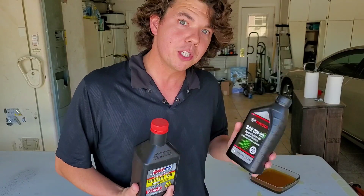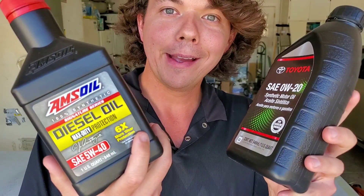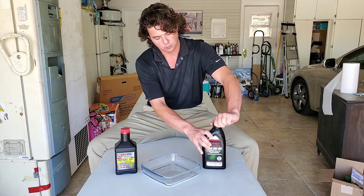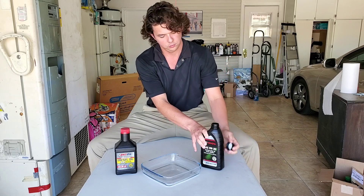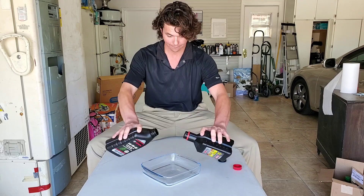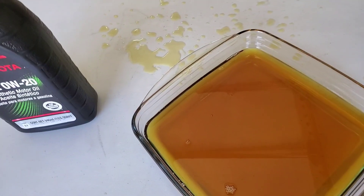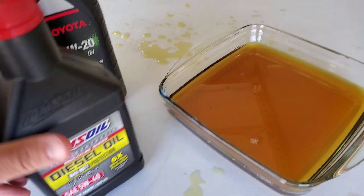And I know you're thinking that's crazy. Well, we're actually going to show a little chemistry of how these work under a microscope, and we're going to show how they mix. So we'll show them mix right now. Take a look up close — there's no separation, nothing like that. So basically you have a synthetic blend, which is Toyota, and then you have your 100% synthetic AMSOIL. You can see there's nothing separating.